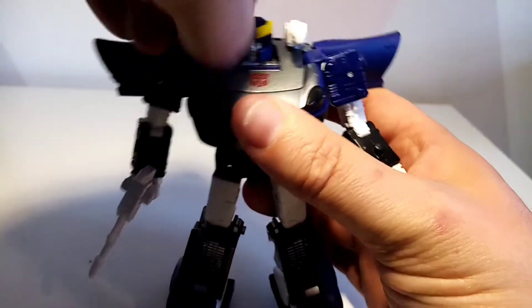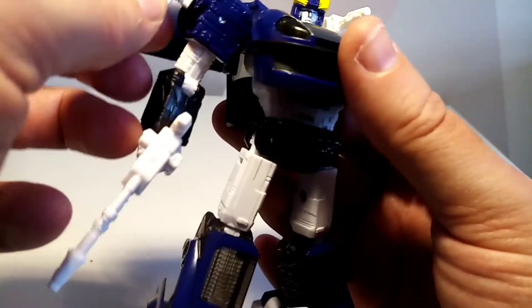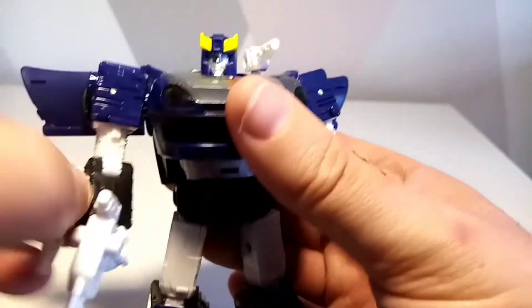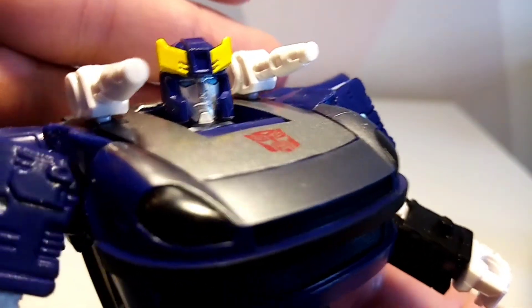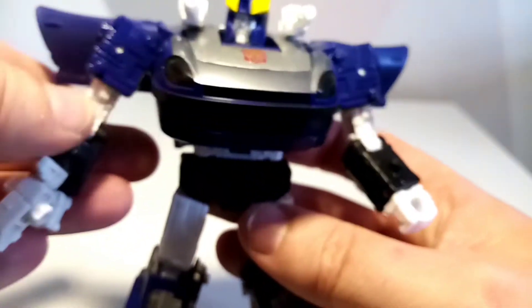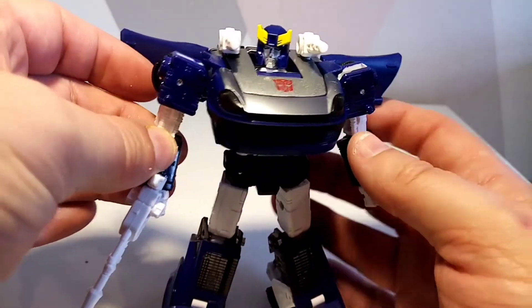He's got two little guns that just sit on the side — nothing special, but you can put them in other places, slide them in here or there if you wanted. This is the same mold that we've seen Barricade come out of as well. Nice little head sculpt in there — very, very nice and tidy all the way through.